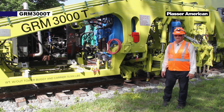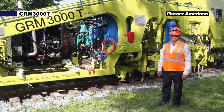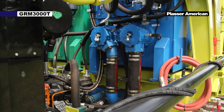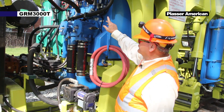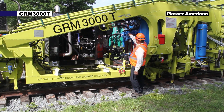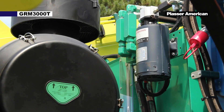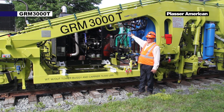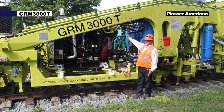Moving forward from the clamp frame assembly on the left side of the machine, we have the blue hydraulic tank. On the other side we have the green diesel fuel tank. On the upper left corner we have an emergency pump. This pump is used to pick up the rail clamp assembly or the tamping units in case we lose hydraulic pressure.